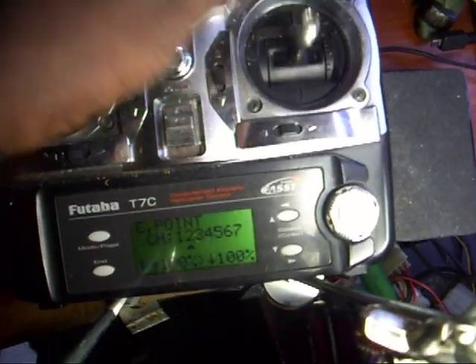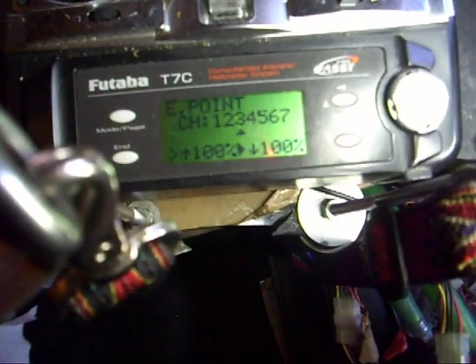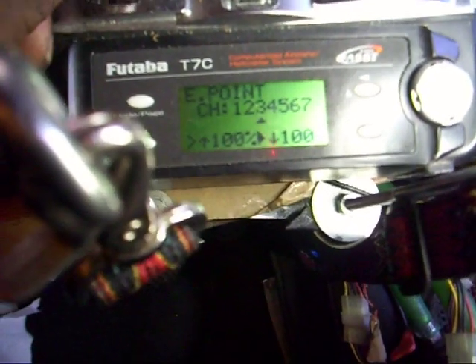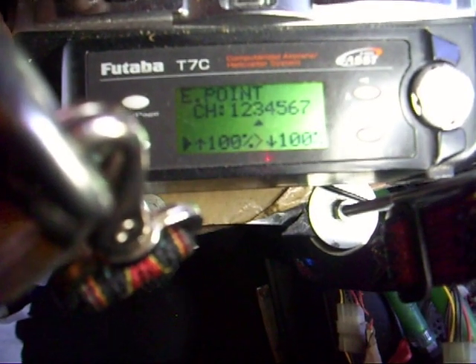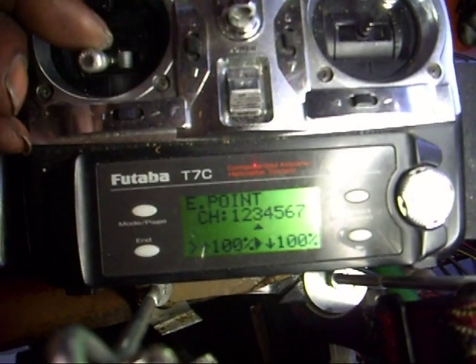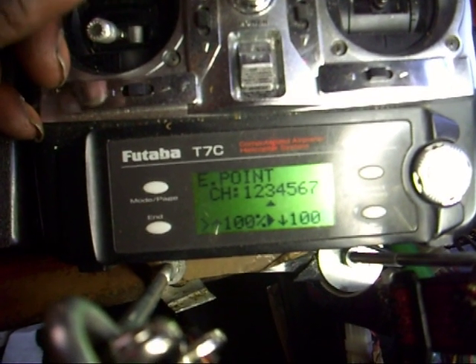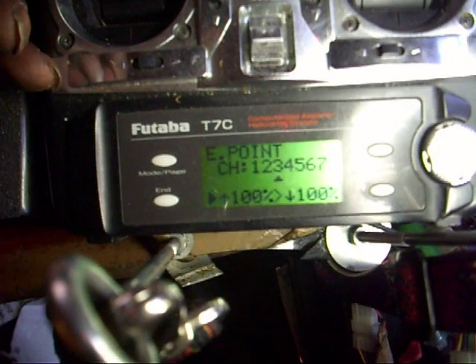Now push the arrow up. I'll go to channel 3 — that's up and down, that's the throttle. See how the arrow changes when I give it throttle pitch? See the arrow changing? So I would adjust it for that side, and I would adjust it for that side.